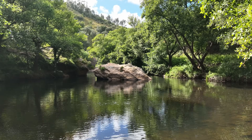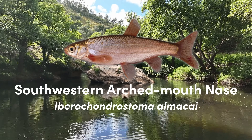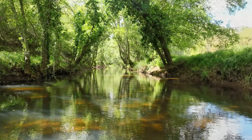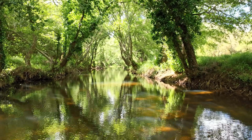Those species are the Mira Chub, Squalus turgalensis, and the Southwestern Arched Mouth Nase, Iberocondrostoma almacai. They are both small cyprinids that need running freshwater currents and feed mostly on macroinvertebrates.